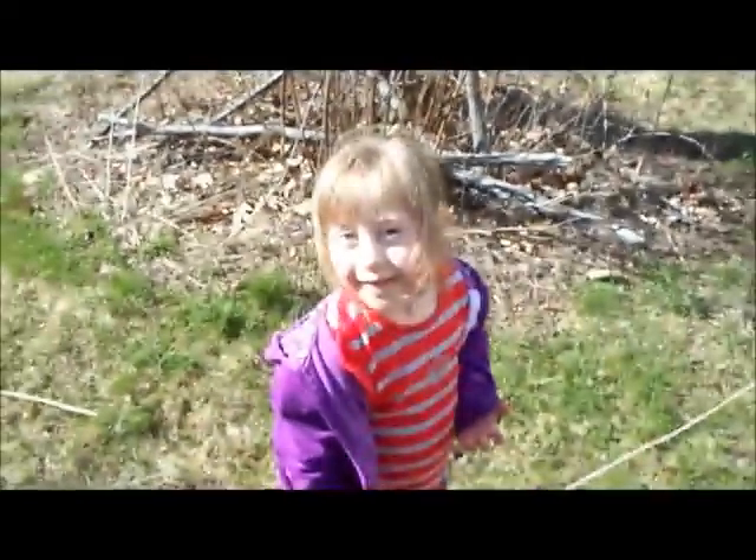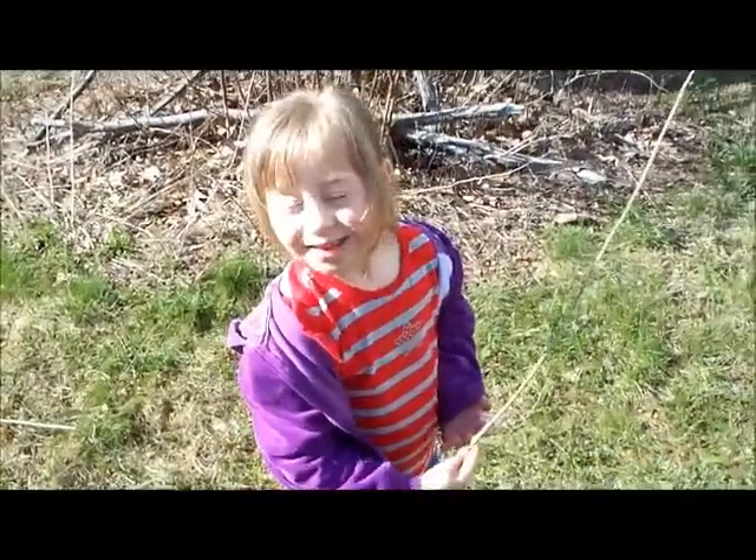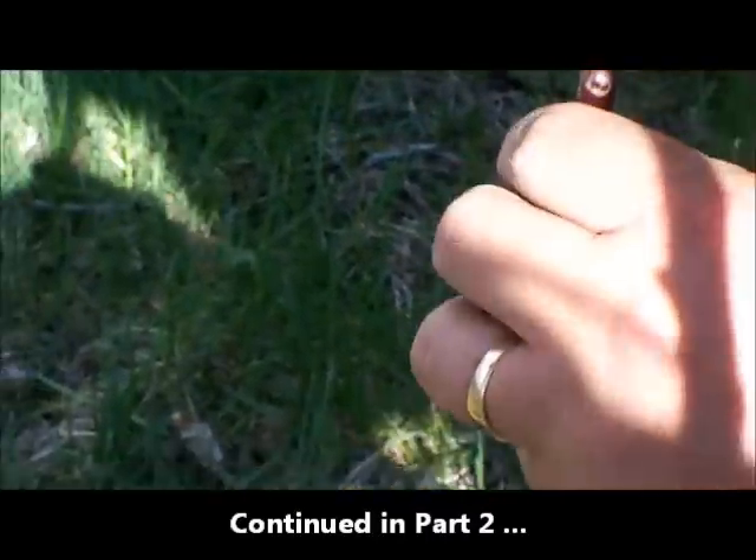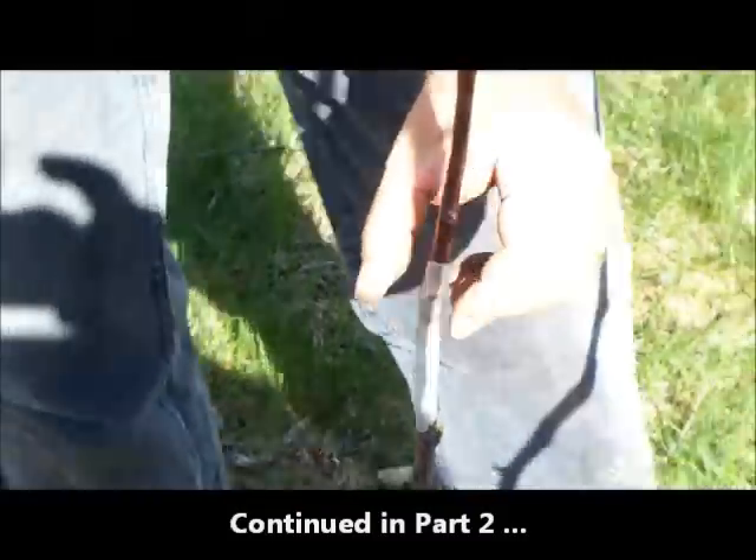Hello, Dale. Are you watching us graft this tree? What kind of scion are you putting on there, Dale? This is a Wealthy.